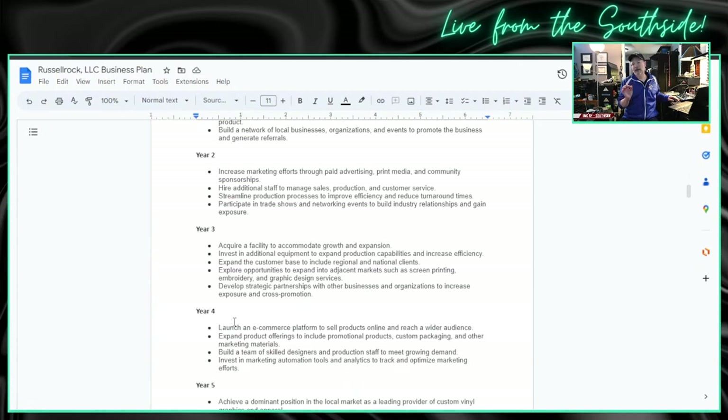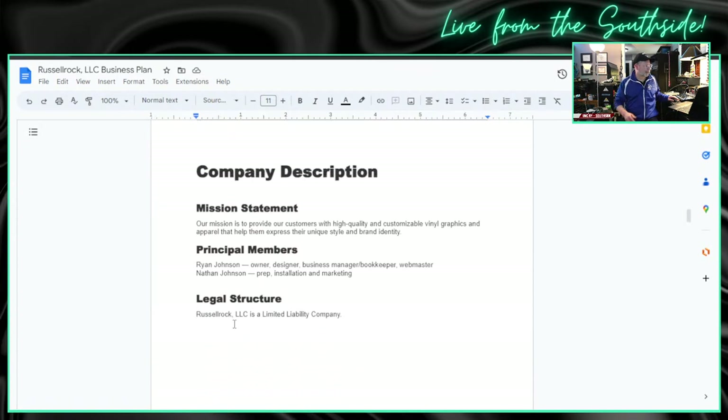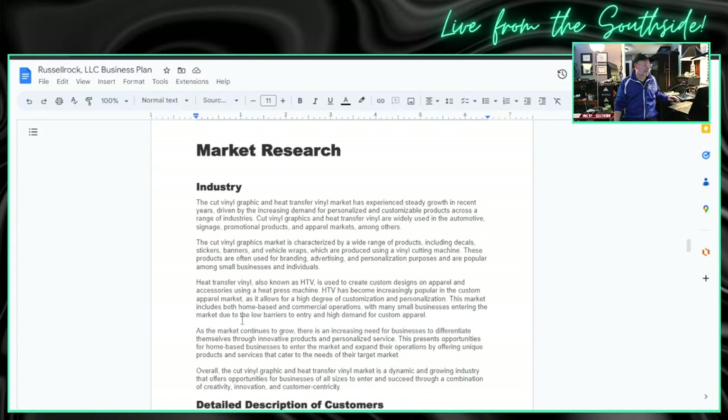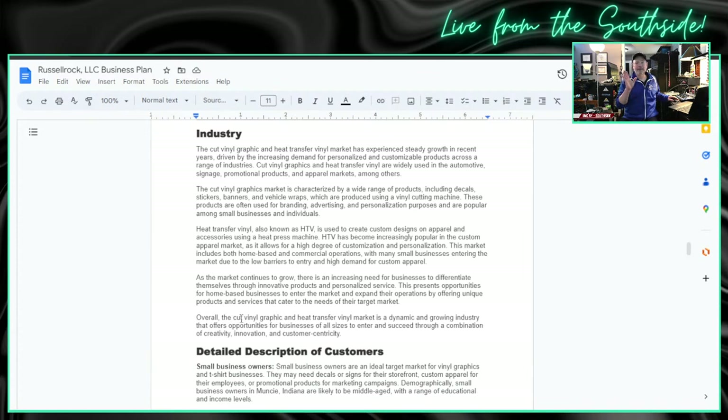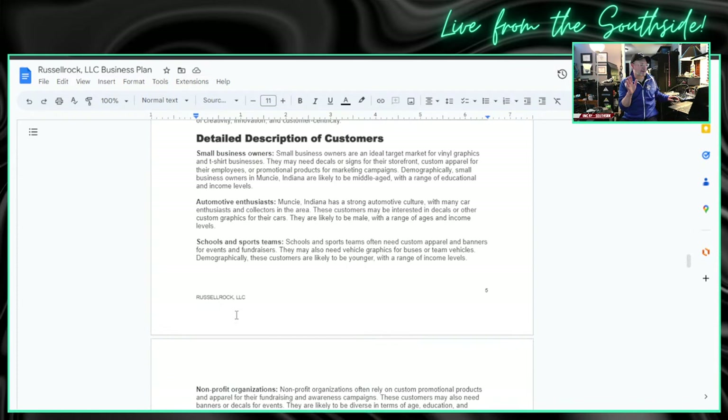The five-year plan is to really ramp this up big, even if it's a side hustle. If we go on a five-year plan, maybe Nate can run it full time. Of course you don't know that'll happen, but you have to have a plan. Company description — we put in a mission statement, the principal members which would be Nate and I, legal structure spelled out, detailed market research on the industry. You have to know your product, how big that industry is, where it fits locally, and who you're going to sell to.